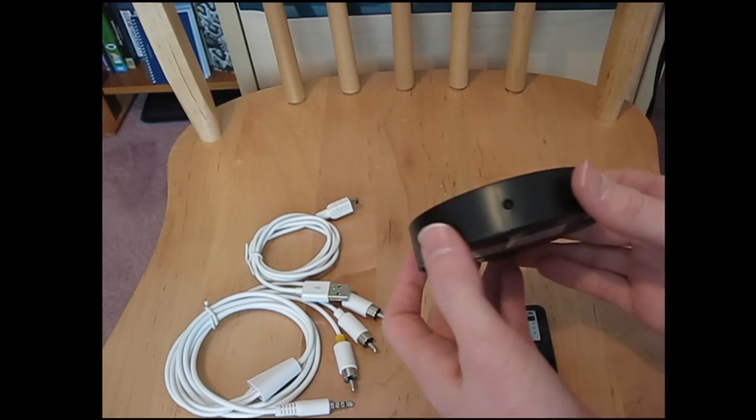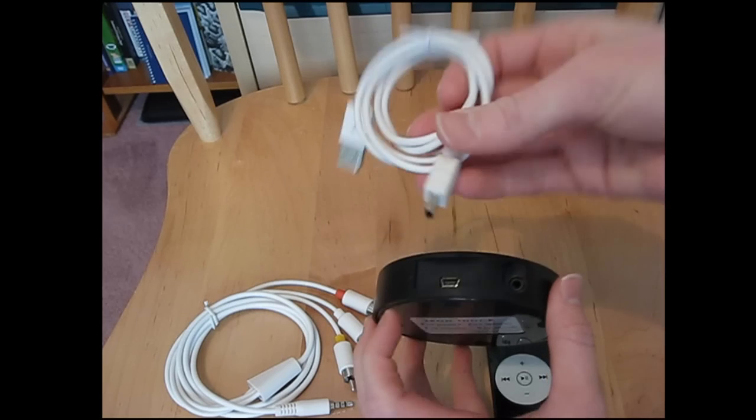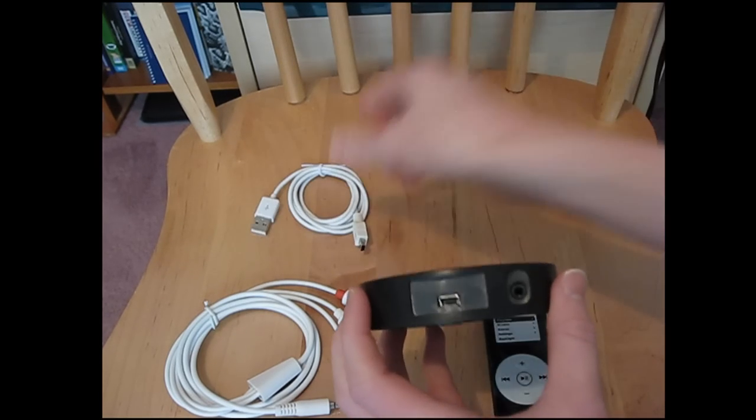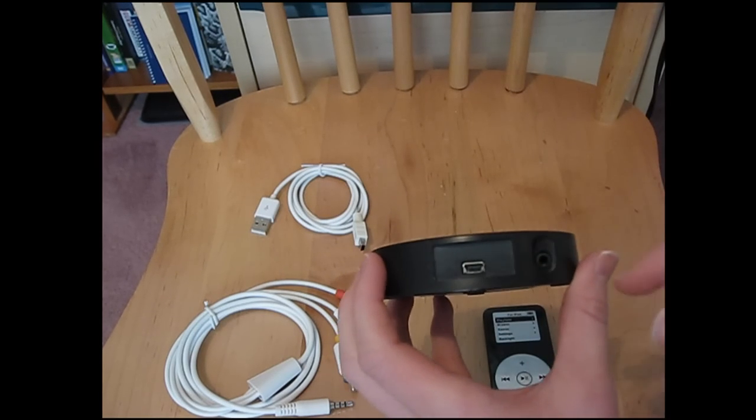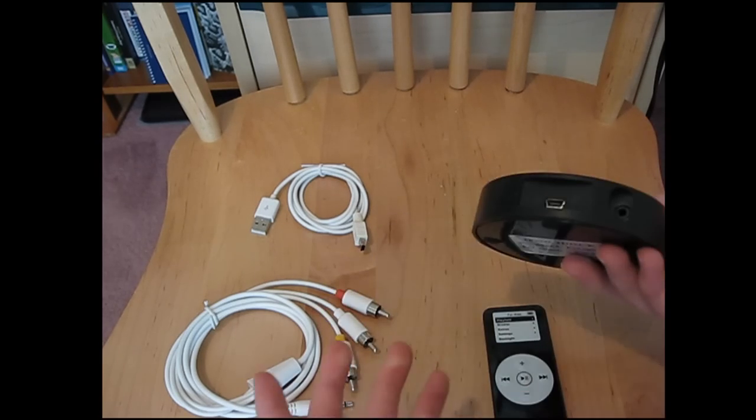This is the docking station right here. You have your little remote receiver. On the back, you have the USB cord so you can connect this to it and the other end to your computer. It can charge and sync at the same time — you can sync data through this, play music and charge at the same time, however you want to do it.